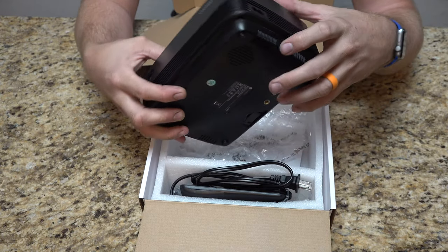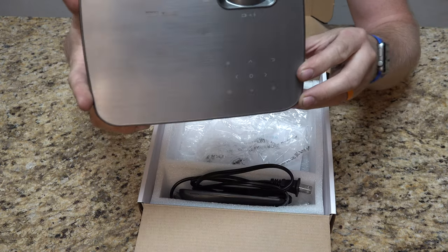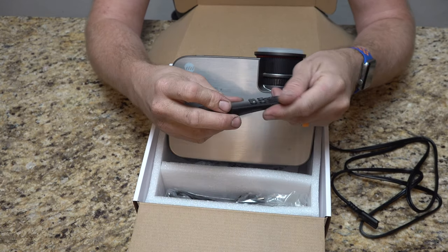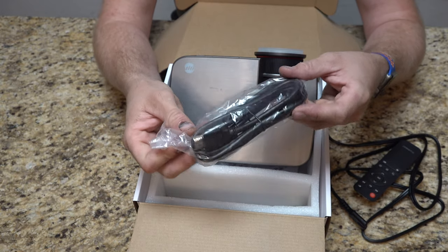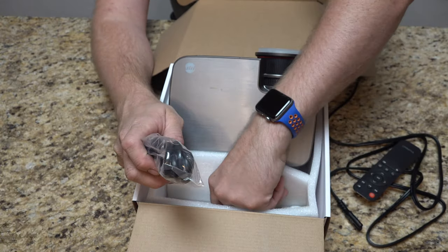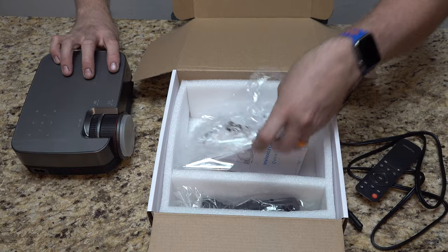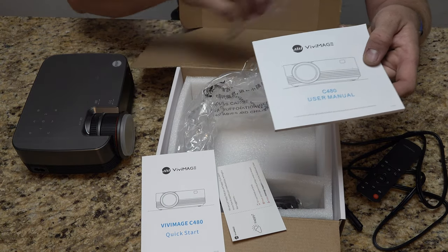There's a power button on the back, a non-polarized power cable that plugs in the side, and touch controls on the top. It comes with a power cable, remote control, and a short HDMI cable — which I haven't used; I've been using my 50-foot cable from a few videos ago. It also comes with an AV adapter, so that 3.5mm AV port converts to the standard yellow, red, white RCA composite cables. And it comes with instructions.